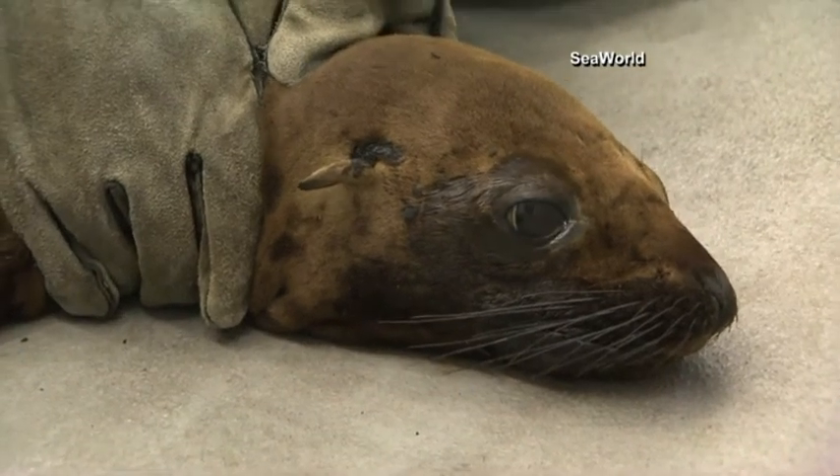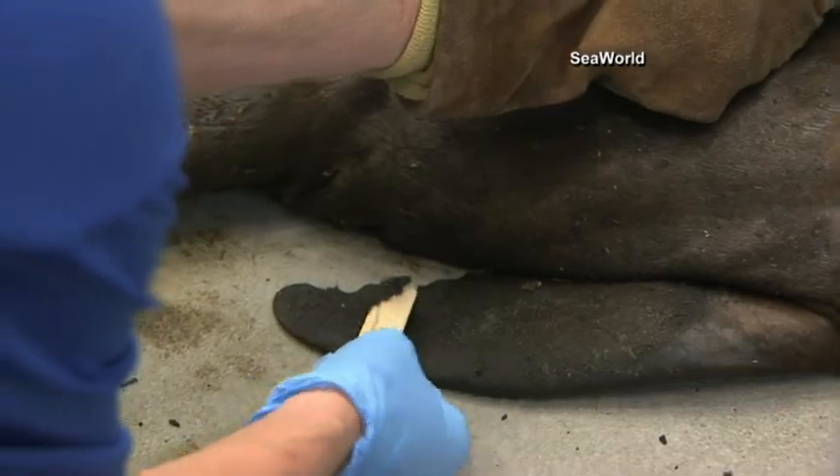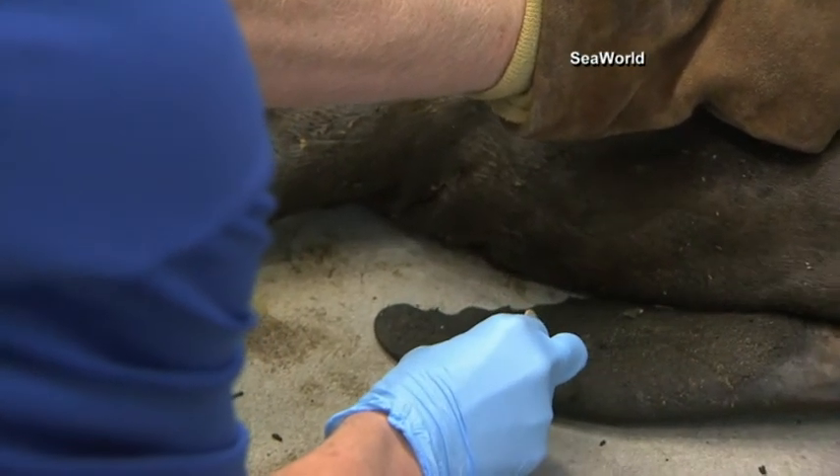Right in there. Good stuff? Yeah. Do you think we need to do gauze, or do you think the three we got are good? I think we got a decent amount. Okay.